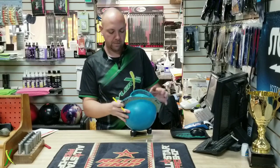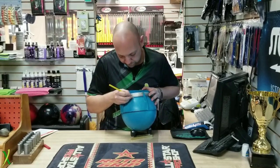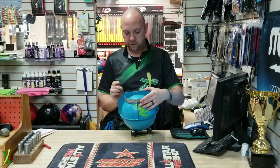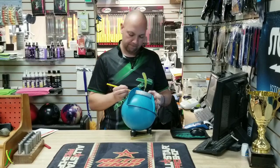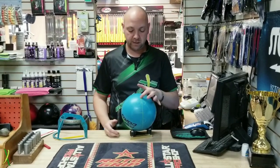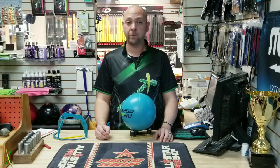Let's go 45s on this — 45 by four and a half by 45. Four and a half by 45. I'm going to go 45s on this bad boy: straight down, one inch over, four and a half, and center line fingers there, thumb there. That's what we're looking at. It's going to be a straight standard pin up. That pin is going to be just directly above my fingers. The CG is going to be kicked over about two and a half inches from center on the center line. So it's going to hopefully be one of those bowling balls that is real versatile — it's going to allow you to do a lot of different things, and it's going to be determined mostly on what your hand does.